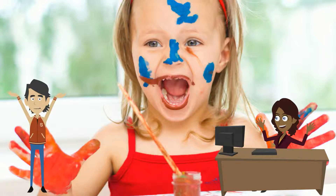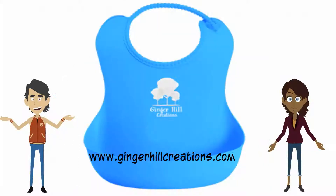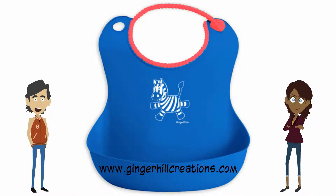Let me count the ways. Soft flexible bibs are stain resistant, so my daughter can finger paint without setting permanent stains in her clothes. They can be run through the dishwasher on the top rack, so I'm not putting gooey cloth bibs in with the rest of the laundry, or having to hand wash the plastic ones. These bibs come in bright colors with cute animal designs, so I don't have to use my grandmother's hand-embroidered ones and see them ruined within half a dozen meals.